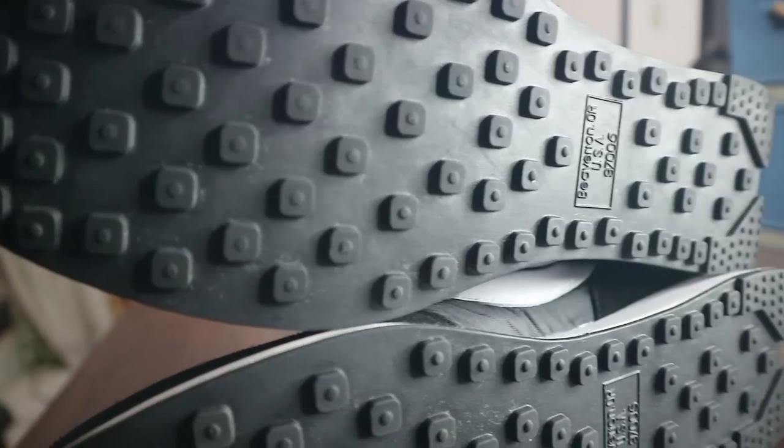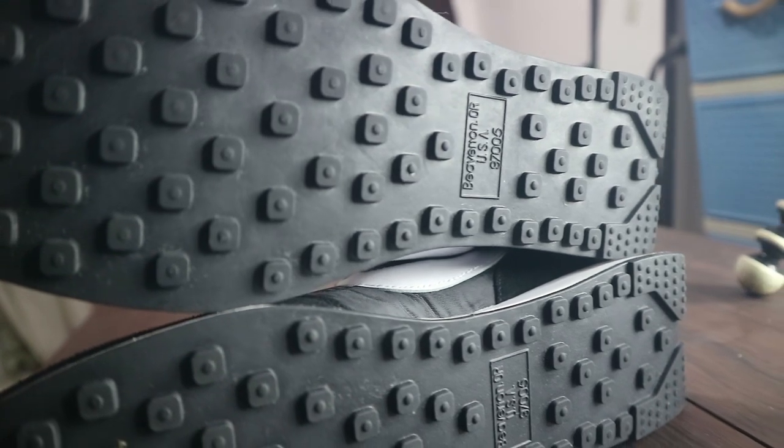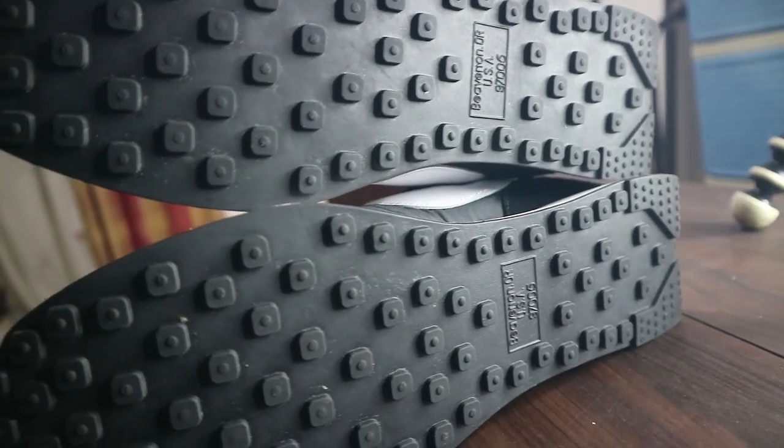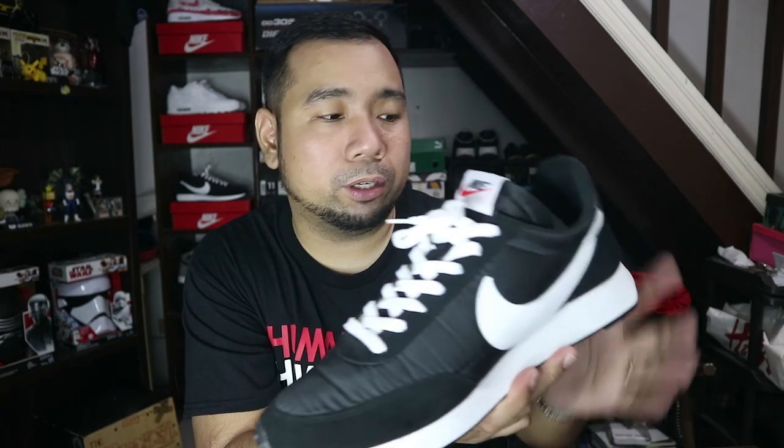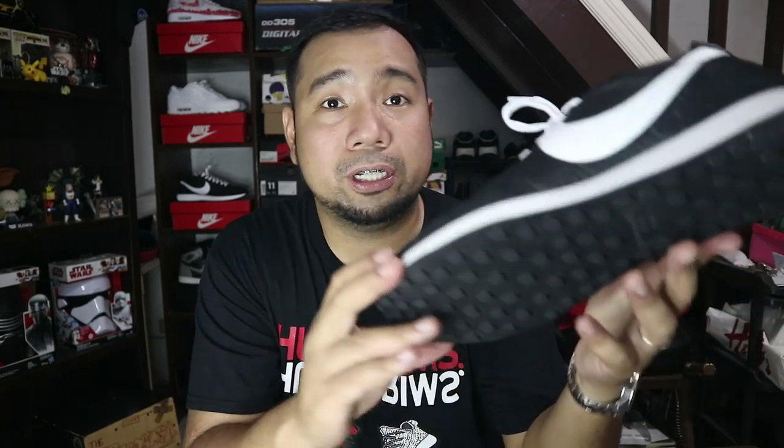Moving to the outsole, you have this waffle outsole, and it says Beaverton, Oregon, USA — 97005. Beaverton, Oregon is the main headquarters of Nike. The waffle outsole provides very nice traction. It's not as loud as J1s, but you really feel the traction here. What I liked most is that on other terrains like grass or rocky surfaces, the traction is great because it provides that waffle, almost spike-like traction at the bottom — which is one reason I wore these in Baguio.